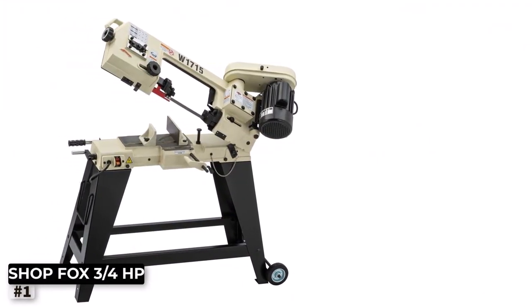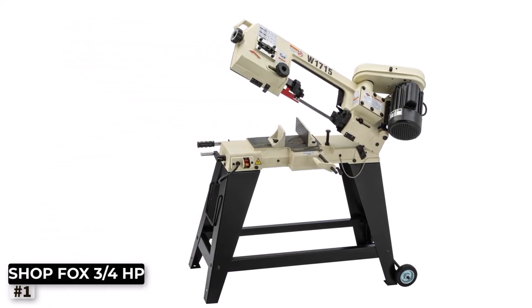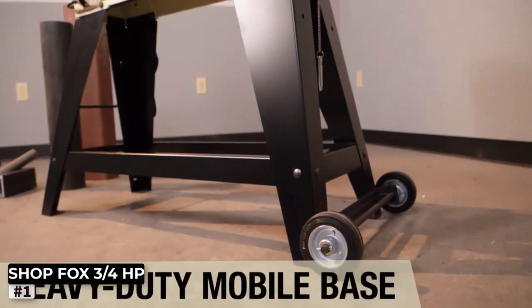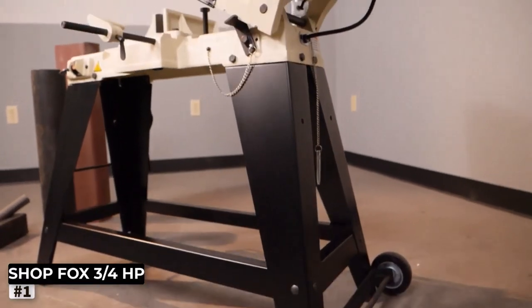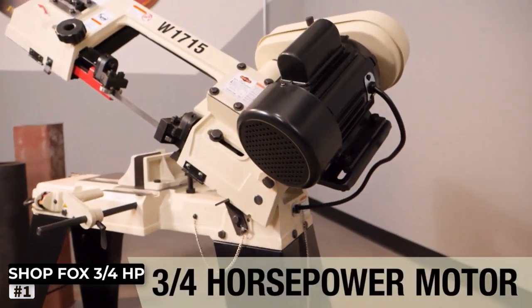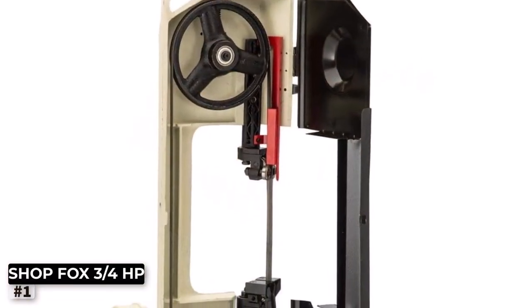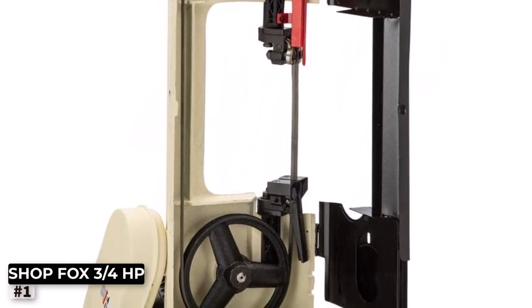Number 1: Shop Fox Metal Cutting Band Saw. If you're a metalworking enthusiast or a professional looking for a reliable metal cutting solution, the Shop Fox W1715 3/4HP metal cutting bandsaw might just be the perfect addition to your workshop. This robust bandsaw is engineered to handle various metal cutting tasks with ease and precision.